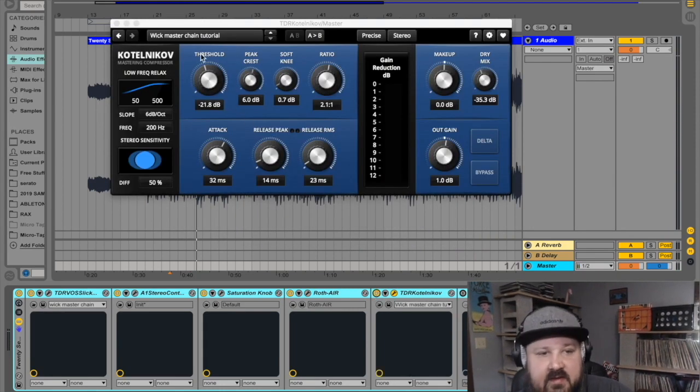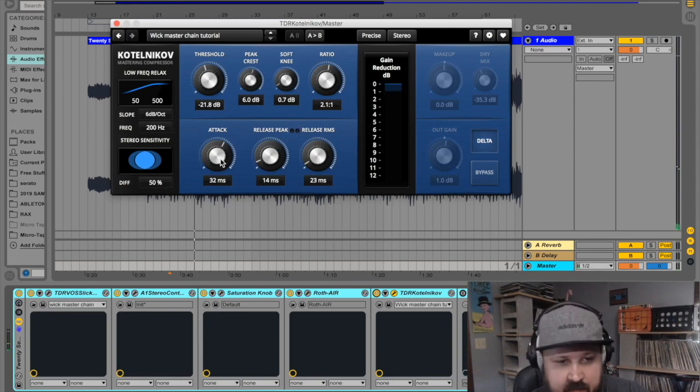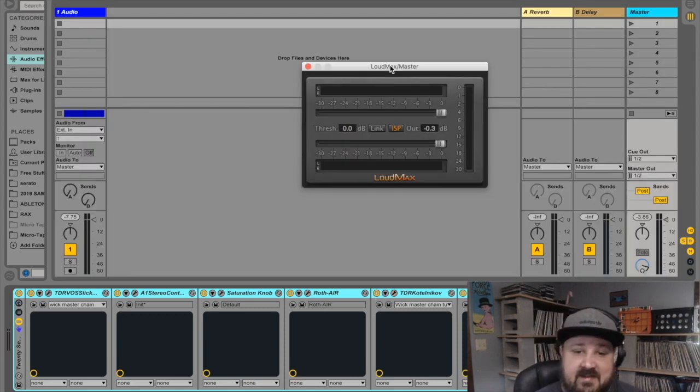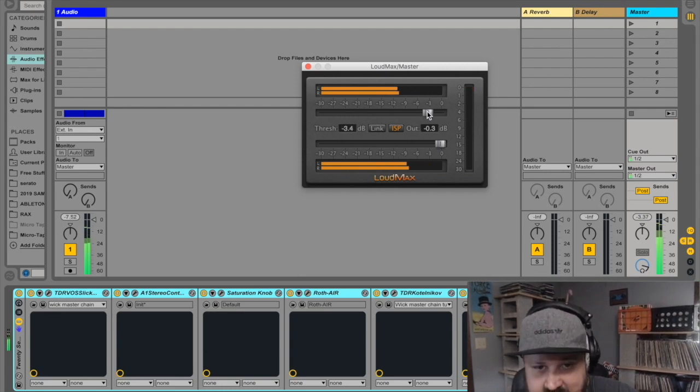Next up is the Tokyo Dawn compressor again. Let's put it in delta mode to see what's happening — nice and choppy. I've got a moderate attack, a really fast release, and the soft knee almost all the way down to make it nice and choppy. Basically I'm just trying to catch these peaks, gain-reduce them a little bit, and that'll give us more room to boost the final volume. This is the LoudMax limiter — it does what the FabFilter L2, the iZotope Maximizer, or the Waves L2 would be doing. It's just a brick wall limiter. I'll pull the output up to about negative 6 dBFS.